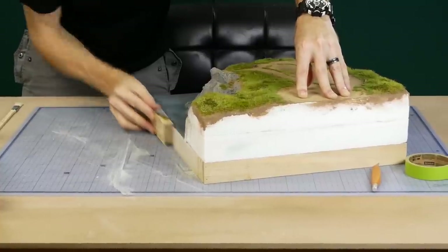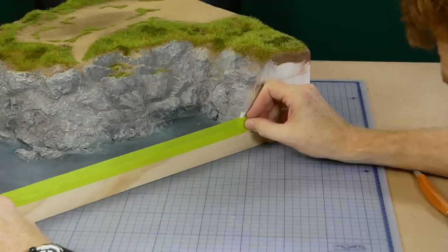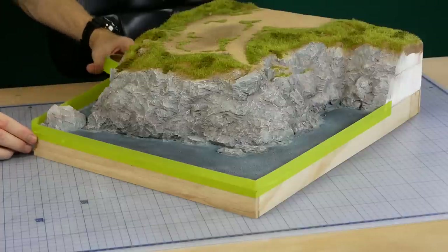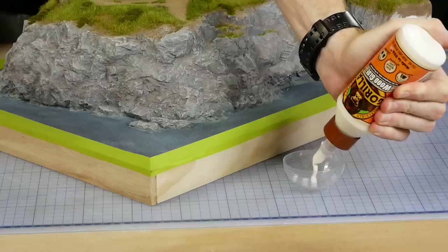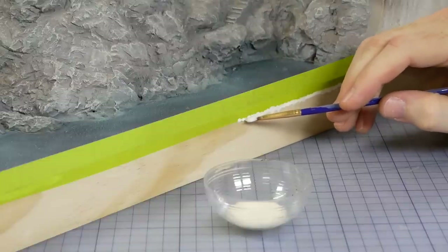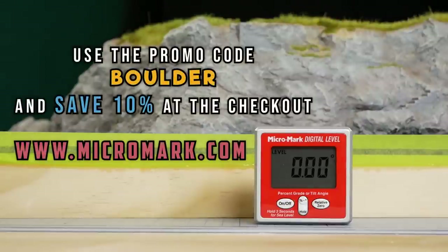Before adding resin I clean up the edges with sandpaper and wipe the dust away. To create the dam for the resin I use painter's grade masking tape — make sure it's well and truly pressed onto the diorama to prevent leaks. Excess tape is then removed and the edges of the tape are sealed with wood glue. It's important to ensure the diorama is on a level surface before adding the resin — a tool like the Micro Mark digital level works perfectly for finding level spots.